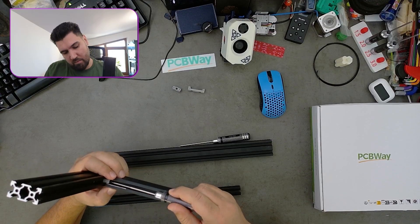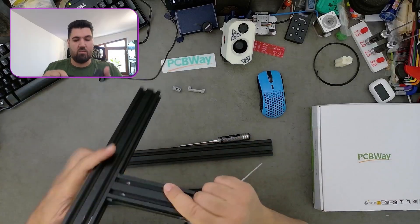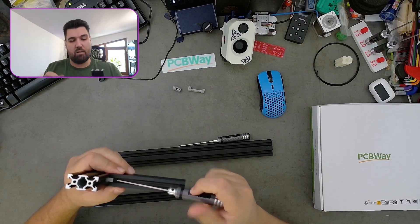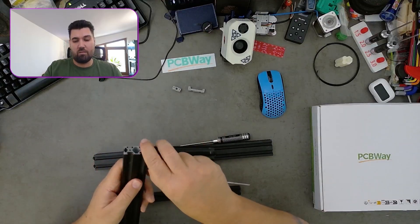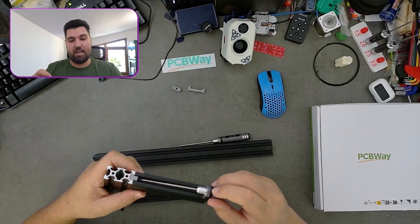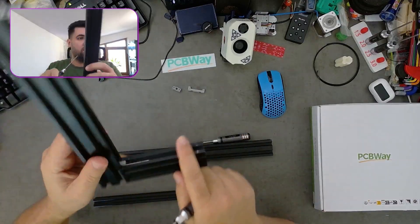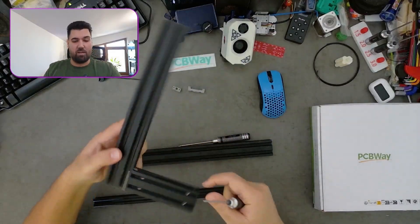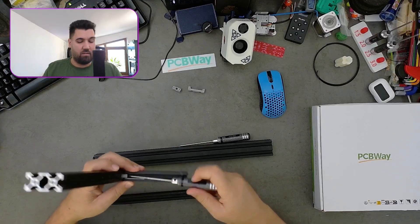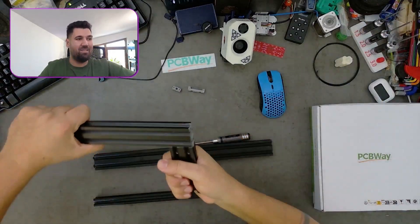If you don't want it here and need to modify the position, you just unscrew these two M2 screws and move it wherever you need. If your profile is perfectly cut and straight, you will always have a perfect 90-degree angle between the two profiles. If your profile is not cut straight, you cannot achieve that. Once screwed in place, this is not going anywhere — it is very secure.